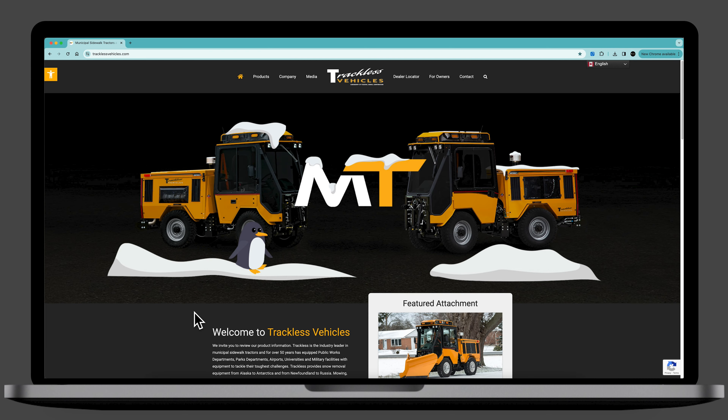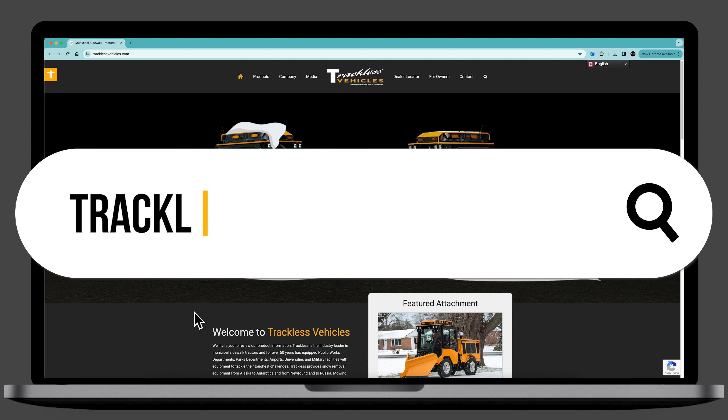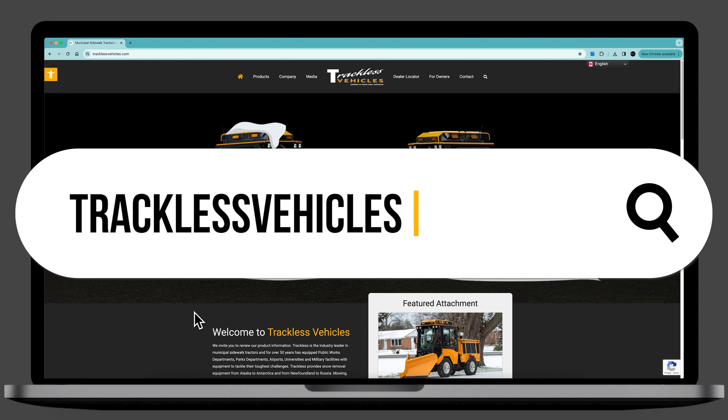There are a number of ways to get to Municipal Tractor University. First and foremost, you can visit MTU directly by entering tracklessvehicles.com/MTU into your browser.